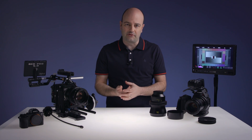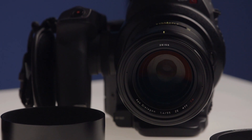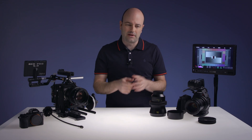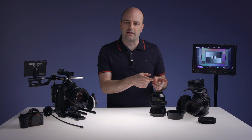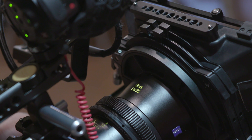Hey everybody, Jem Schofield here and today I'm really excited because I'm going to get to talk to you finally about the Otis family of lenses. I've been using the 55mm Otis since it came out — really the pinnacle of a normal lens for stills applications — but because this thing is so amazing, I immediately wanted to start to use it in video production and filmmaking environments.